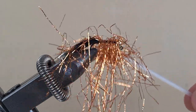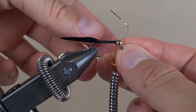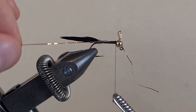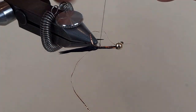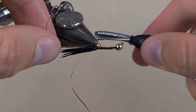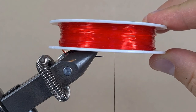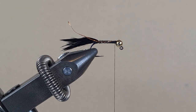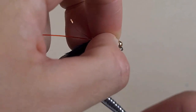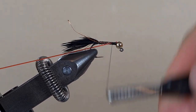This is some copper color flash — one strand, slide it under the thread and tie it down. This is a cord that you can buy in a jewelry store, it's for making bracelets and necklaces — it's 0.6mm diameter. With touching turns we are going to tie it down.